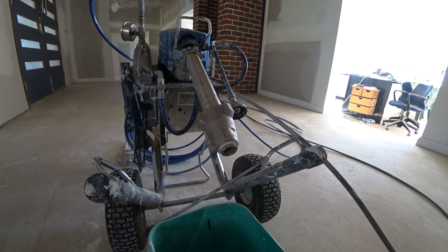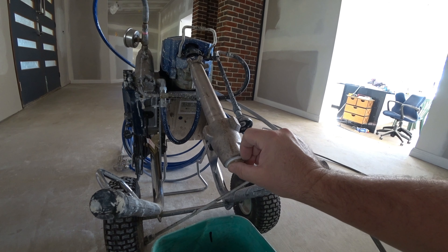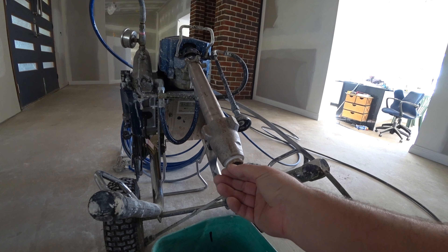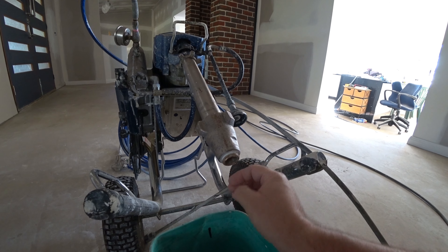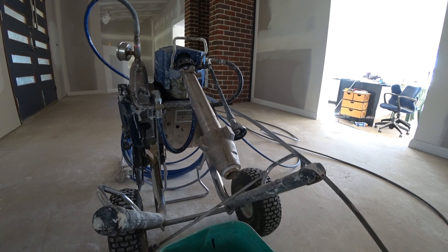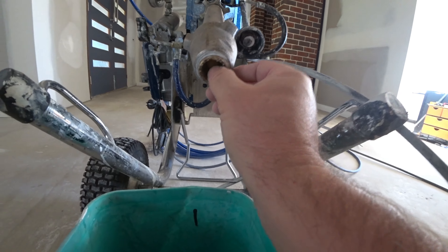Before you start spraying with your spray gun, for everybody out there who doesn't know it, I believe there are people who know what needs to be done. For all the people that don't know: what needs to be done is you need to move this little ball in here.